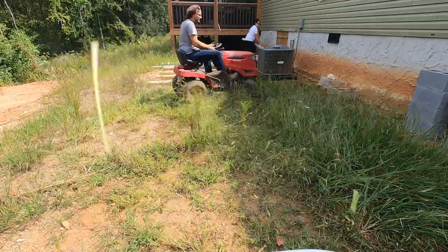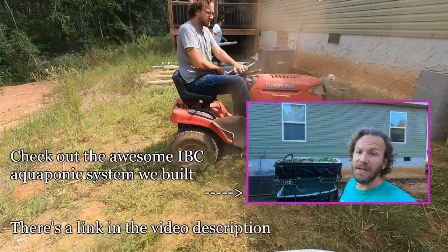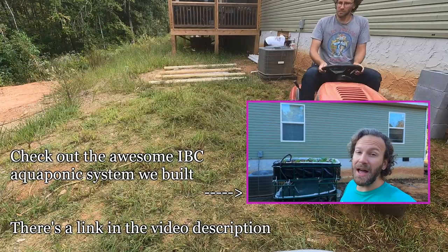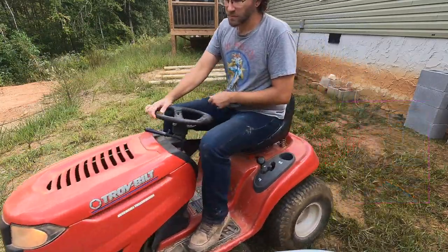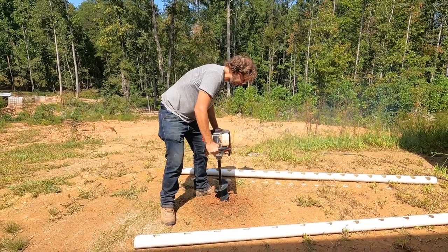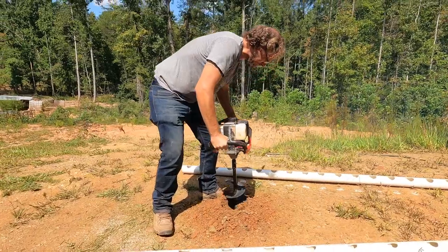We had tall grass and several weeds growing where we wanted to set up our hydroponics and aquaponics system, so I hopped onto the lawnmower to knock everything down. We laid out some pipe to determine where we wanted our posts that support the pipes, set about 7 feet apart, and began drilling with our 6 inch auger.